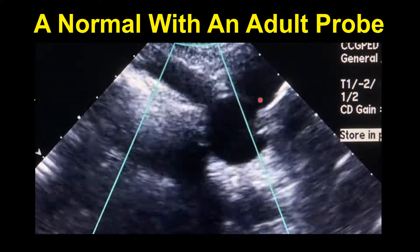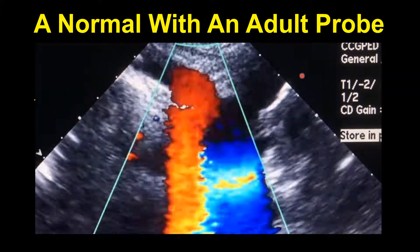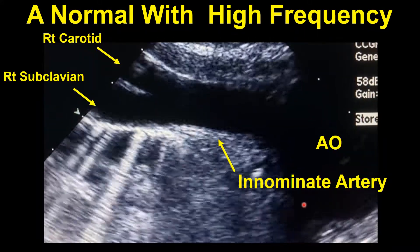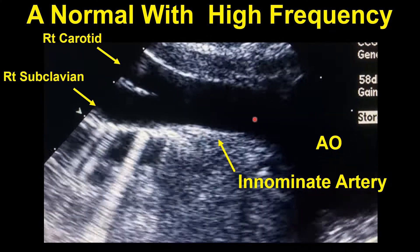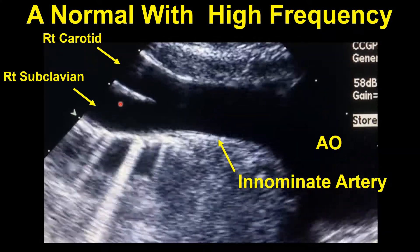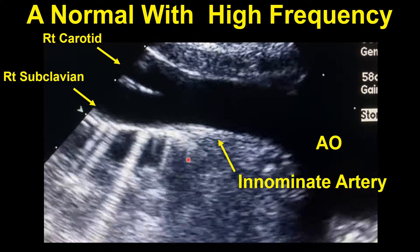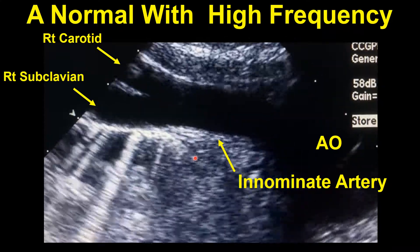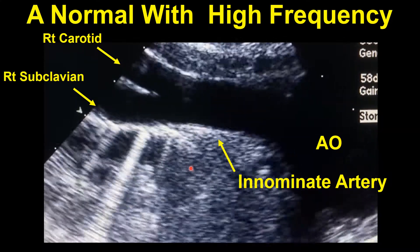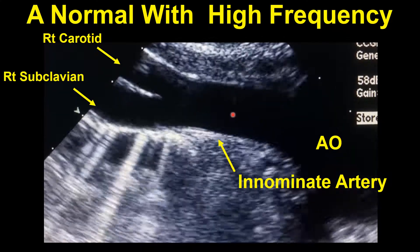If the innominant artery went off the other way it would be a right aortic arch. Let's change to a high frequency probe and see what the difference is. Quite a difference — now we can see the aorta, the innominant artery, the right carotid, and the right subclavian all together. Interesting little comet tails are probably coming from the subclavian bone. With a high frequency probe I check the wall thickness for Takayasu's arteritis and also verify that the right subclavian does originate from the innominant artery.